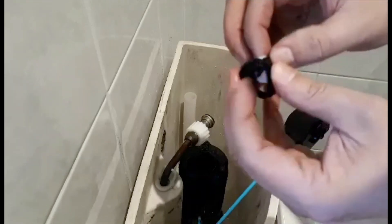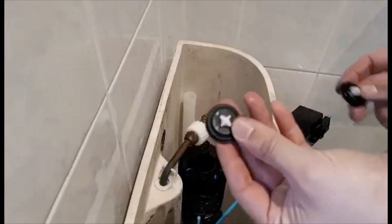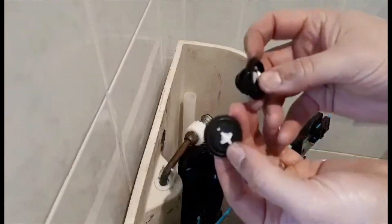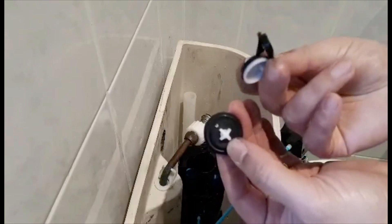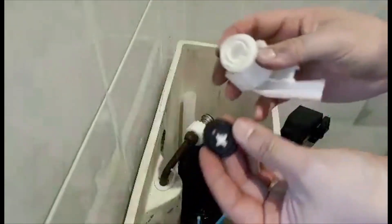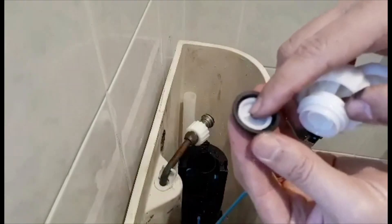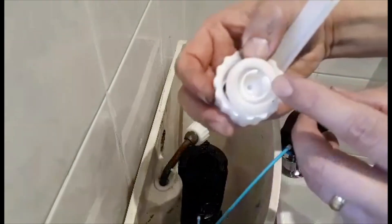I'm going to go ahead and put the new one in. Okay, there is the new washer and the old one. Let's go ahead and put the new washer in. Watch out — this needs to go in that groove there.